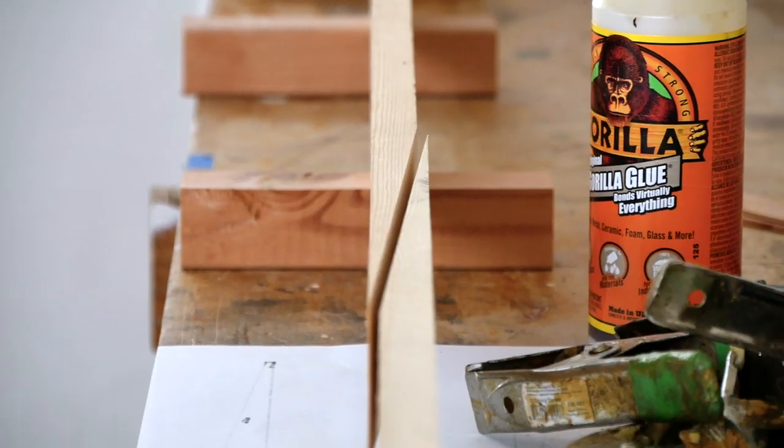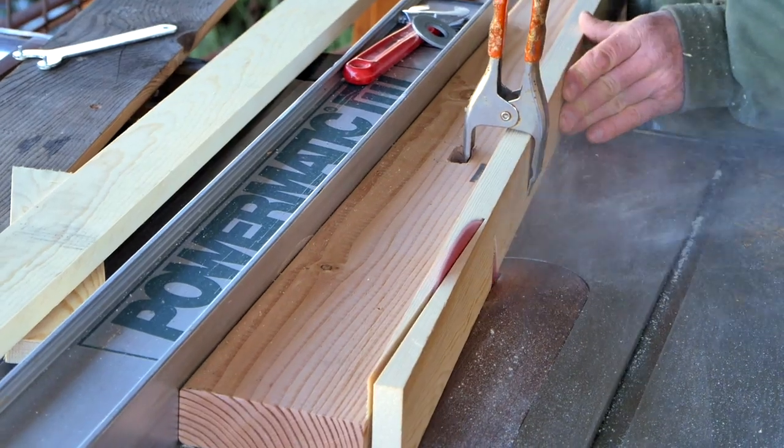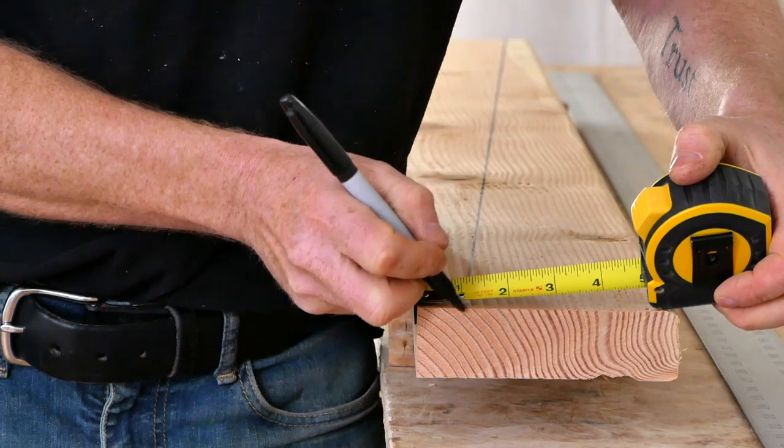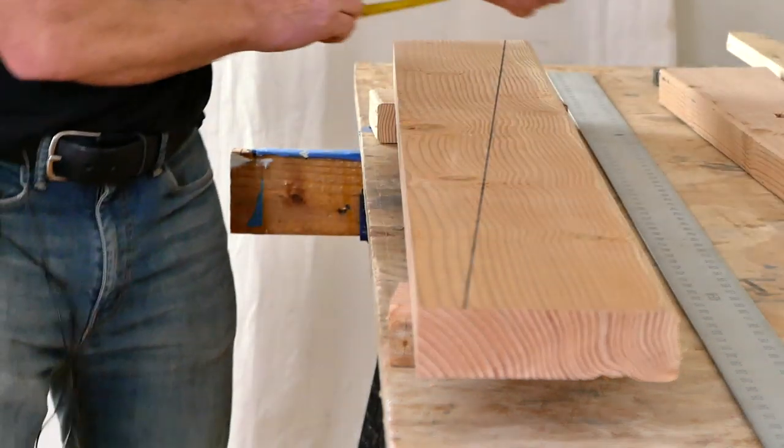Hey guys, Brian Schultz here with Cape Falcon Kayak, and in this video I'm going to show you how to make scarf joints using a table saw, a handful of spring clamps, a super simply constructed jig, and a really simply constructed work table. I like this particular method of scarfing because not only is it much quicker and much more reproducible, but I think it's a lot more accurate than a lot of the other ways I see people making scarf joints.